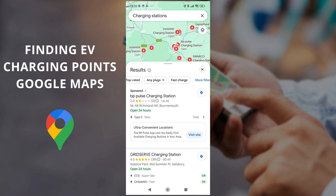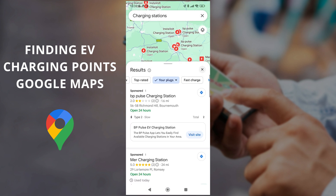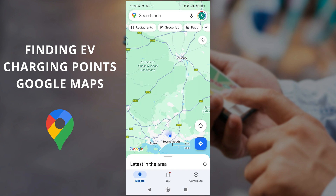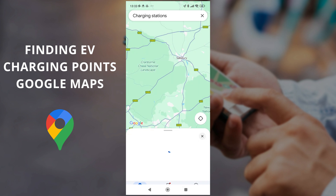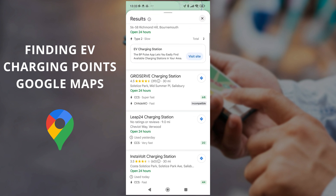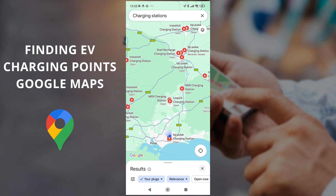Click on the charging stations shortcut and you can see it's given us all the places we can go to. What you'll want to do is click on the filter for plugs, go to your plugs, and now every time you use this option for charging stations you'll see that it's filtered to the plugs that your car supports and nothing else.